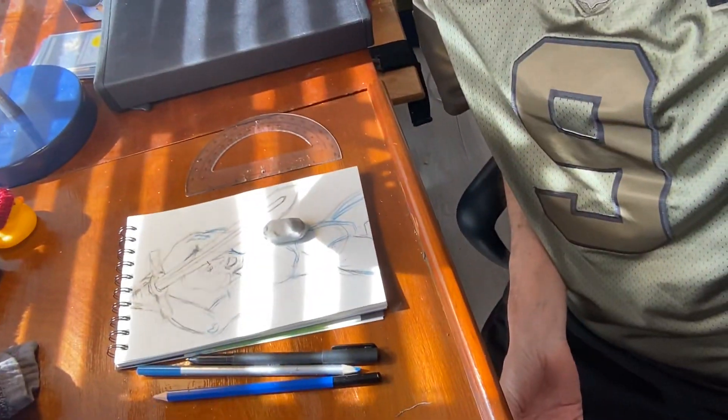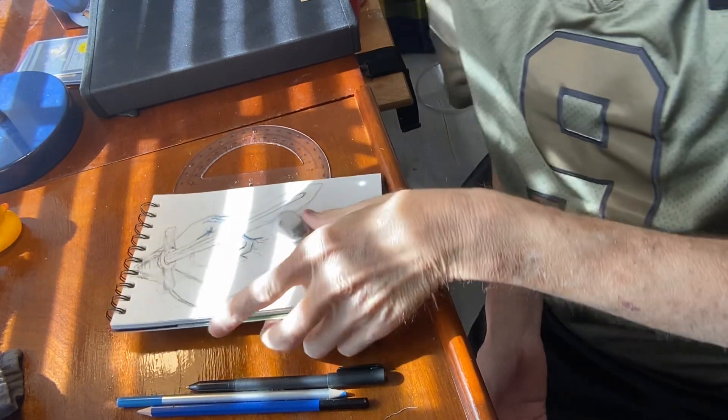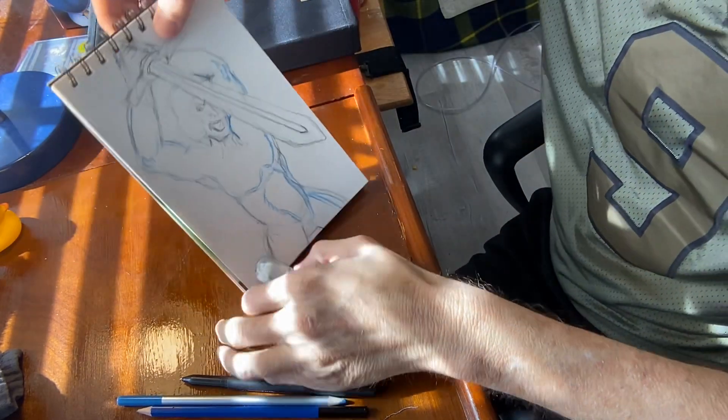Using some marker paper — actually watercolor paper. Let's see, looking down at it, lots of light coming in today.